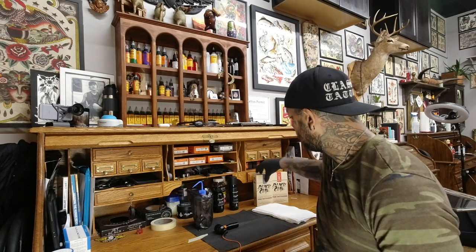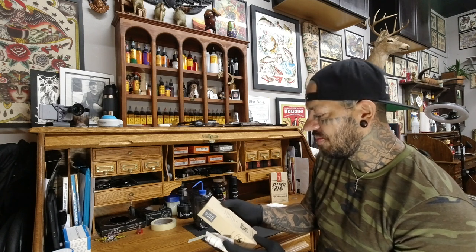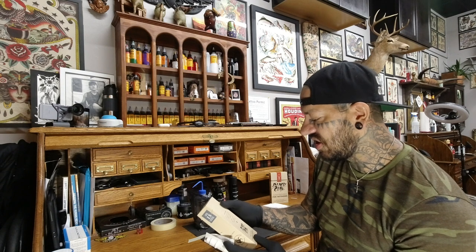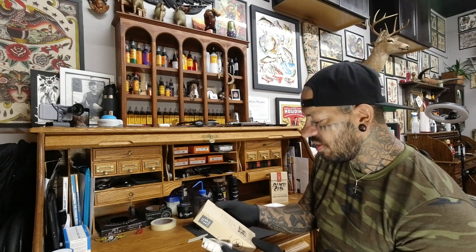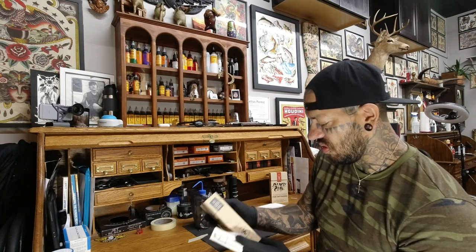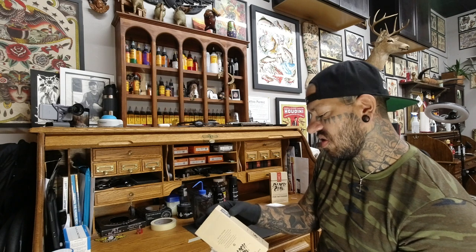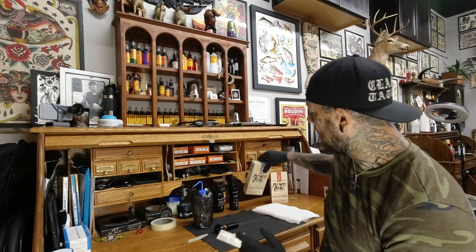I've already opened them up and checked them out. I actually used the 15 mag the other day. One of the things that's cool about Black Claw right now is they're using recycled and recyclable material. It says: 'We love tattooing. Our mission is to promote and protect tattooing through dedication to innovation and responsibility. The biodegradable box you are holding is made of 100% recycled paper.' It doesn't say it's compostable, but it's still eco-friendly and that's pretty awesome.